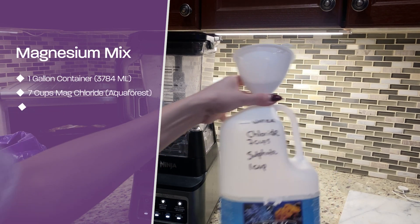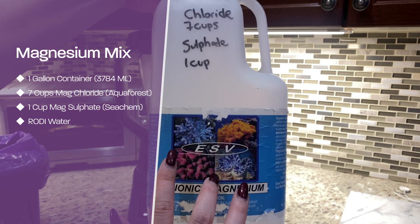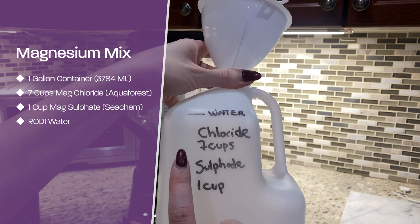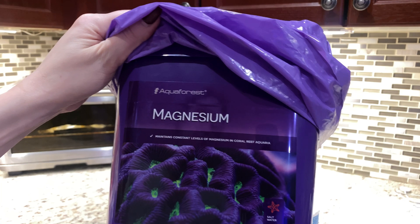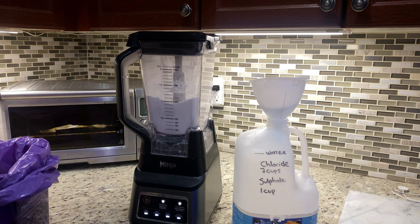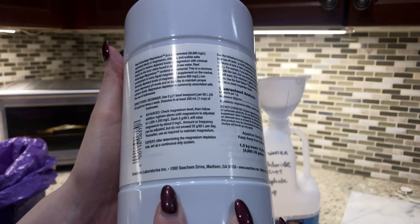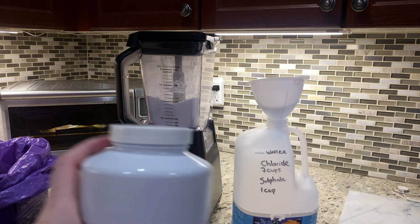I'm making some magnesium. I fill in this old container up to the water line. I mix in magnesium chloride — I purchased the Aquifers brand — and I do seven cups of that. I also use magnesium sulfate, the Seachem brand, which is sulfate only with no chloride.